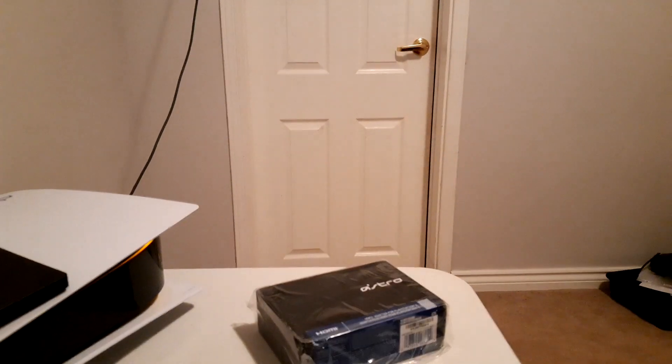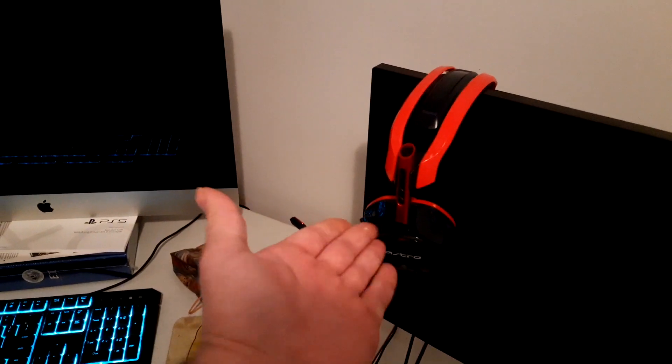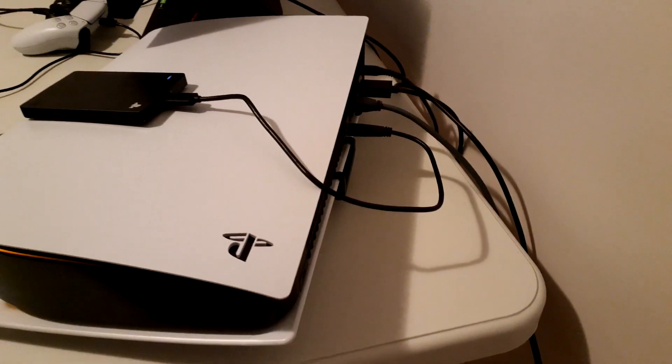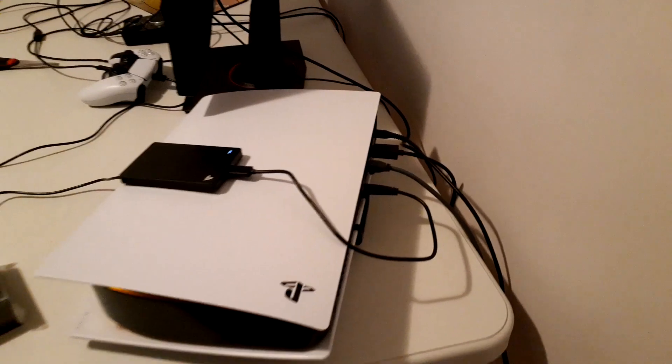So if you guys have a PS5 like I do, and you have Astro A40s like I do, and you have a mix amp like I do, you know that the PS5 doesn't come with an audio out input. Which sucks.